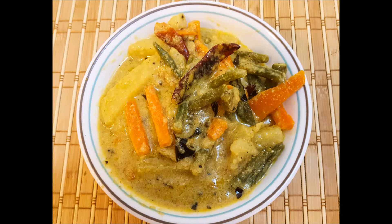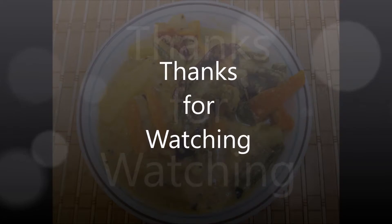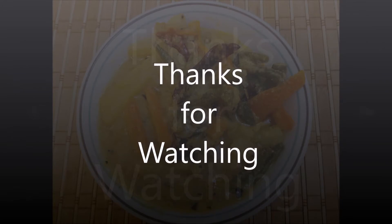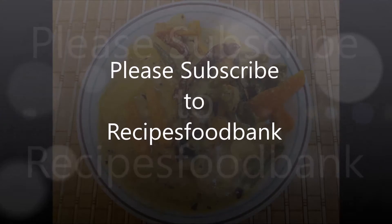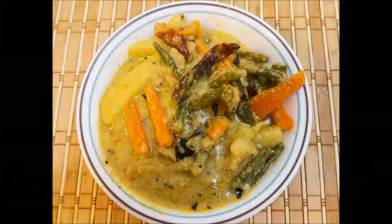You can try this recipe with adai or toor dal dosa. A link below mentions how to prepare toor dal dosa — try that recipe with this avial. Thanks for watching. See you with my next recipe on Recipes Food Bank. Feel free to subscribe. See you then, bye!